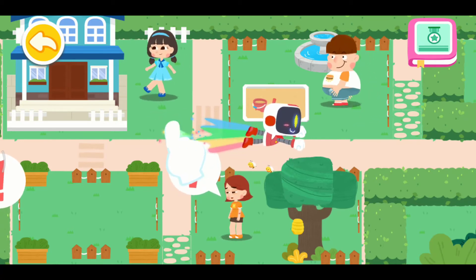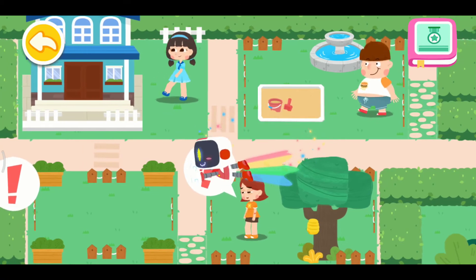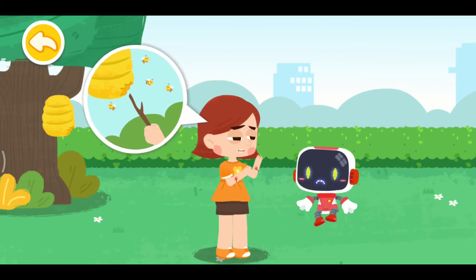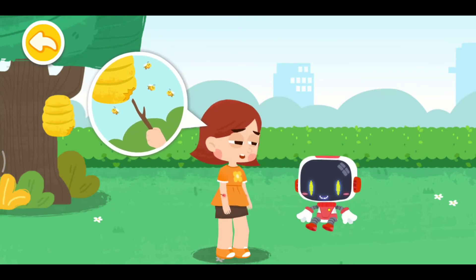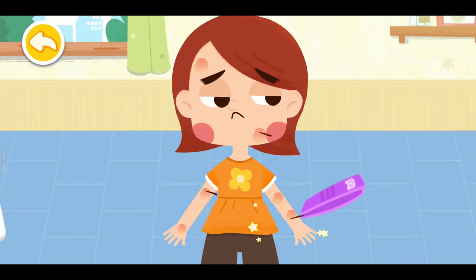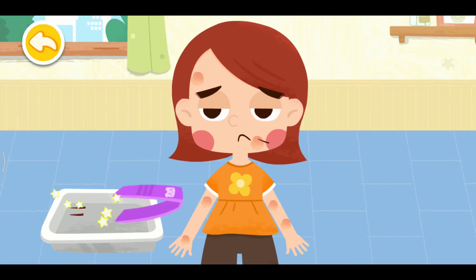Let's search for those in need of First Aid. I poked the beehive with a branch and the bees are all out to sting me. Bees will attack intruders to protect themselves — don't mess around with them. If you suffer from a bee sting, remove the bee sting with tweezers first. Remember not to squeeze the bee sting.